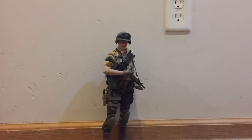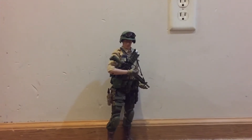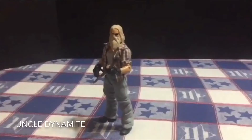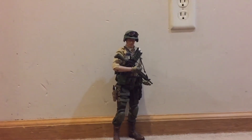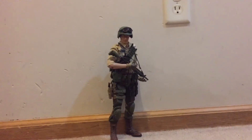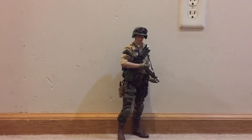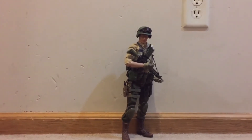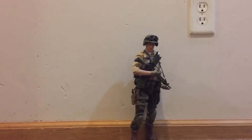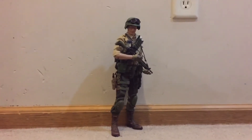Today we're going to take a look at my custom 1/6 scale G.I. Joe Duke action figure. My goal with the G.I. Joe figures I'm working on is to spend under $100 — that's my budget. In this case I already had the figure and some of the accessories, so he cost me $65 out-of-pocket to make, and I'm pretty happy with that.